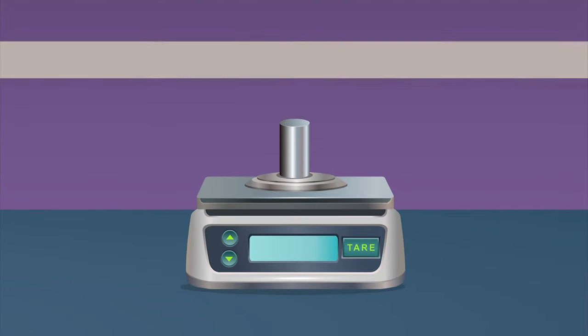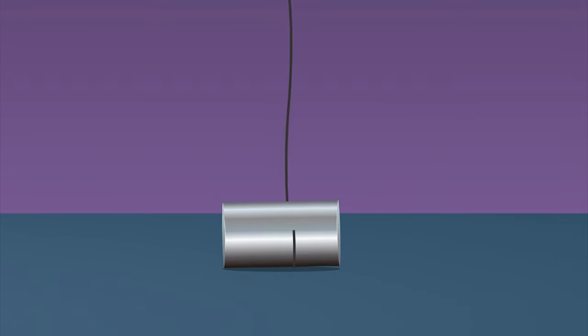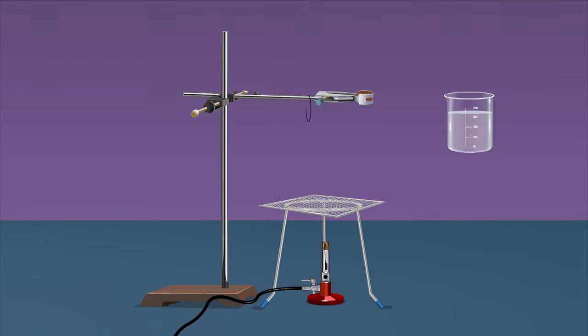Weigh the given solid using a weighing machine and note down its mass m3. Tie one end of a strong non-flexible thread tightly to the middle of the solid. Take a 250 ml beaker, fill half of it with water, and place it on the wire gauze kept on a tripod stand.